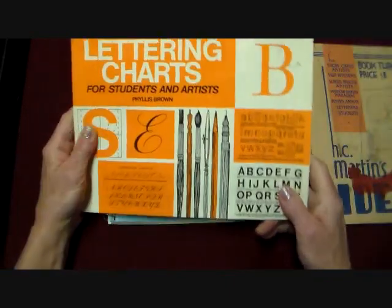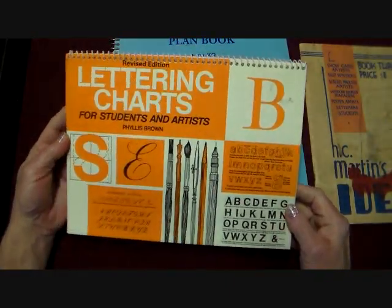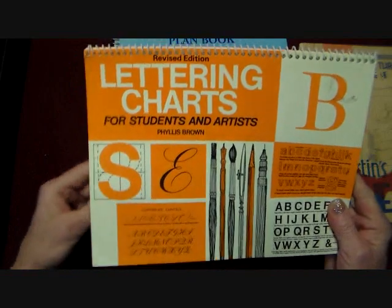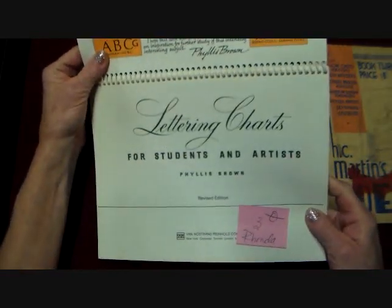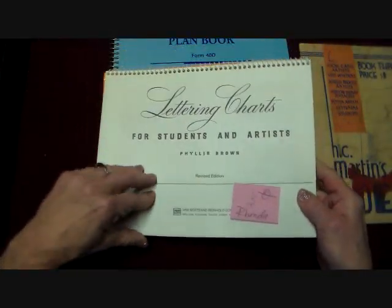And then this is a really, really neat book — I don't think it's real old. It's a lettering chart. It's really, really useful and it teaches you how to do different lettering. I got it for three bucks. How to do these different fonts, what kind of pen to use.